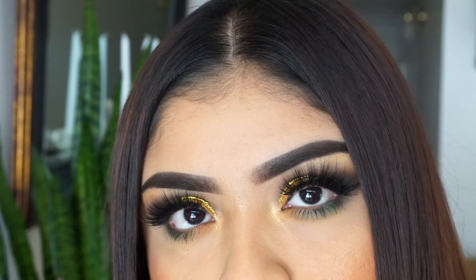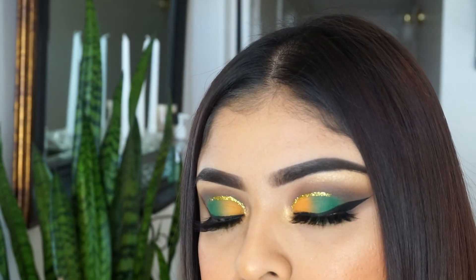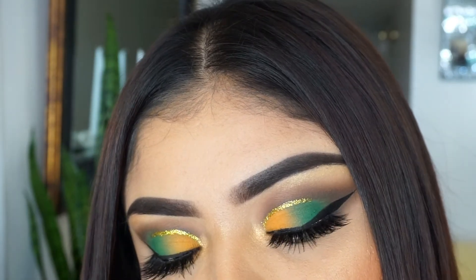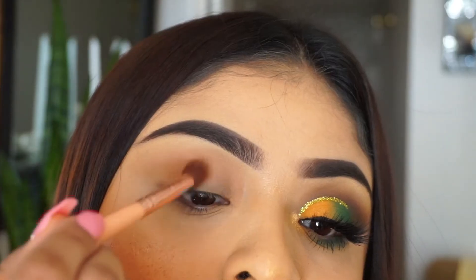Hi chicas, welcome back to another makeup video. Today I bring you this super cute yellow and green look. I love it too much. So let's just get right into the makeup tutorial.